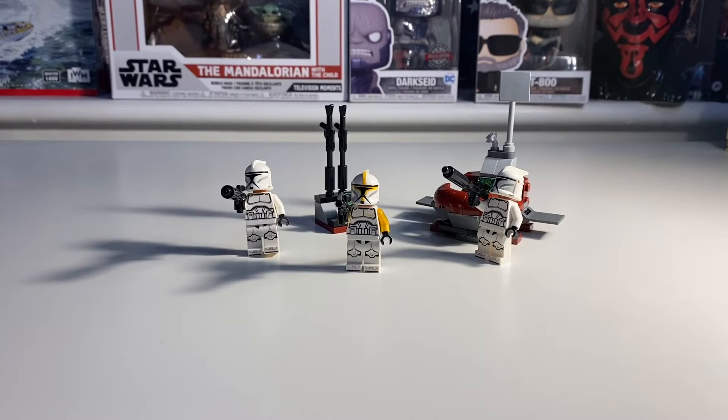What is up everyone, and welcome back to another Witty Brothers video! Today, as usual, I'm joined by my brother. Hello! We are reviewing the clone trooper mini figure pack — this is an awesome set, and hopefully we can get an army of a hundred troopers each. That'll be absolutely crazy.